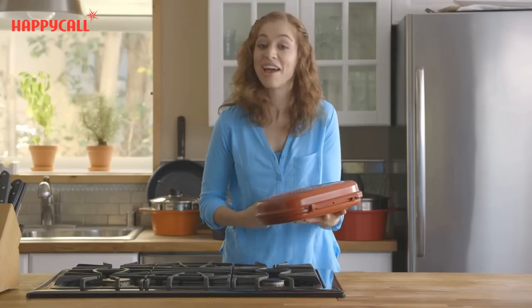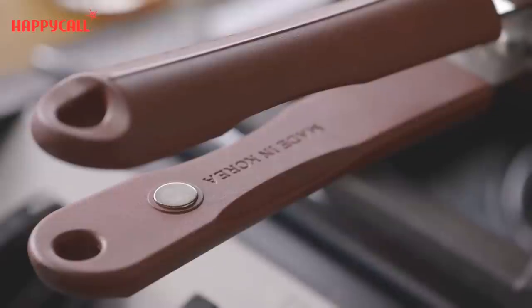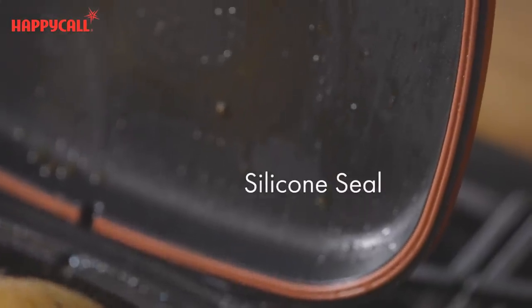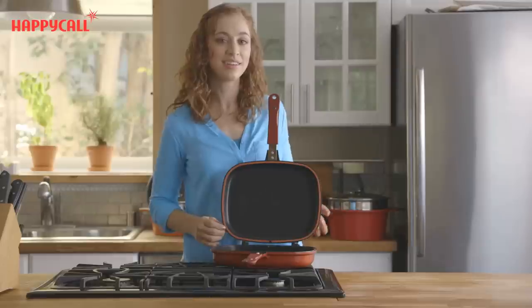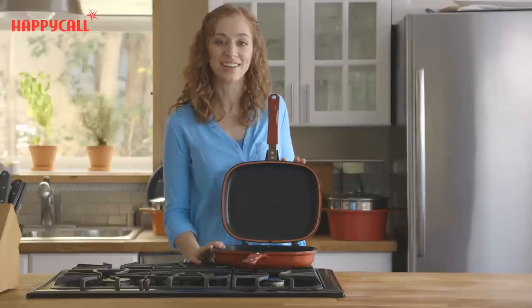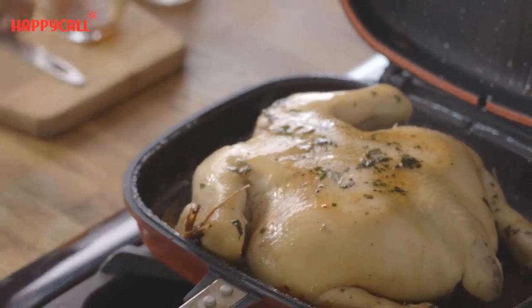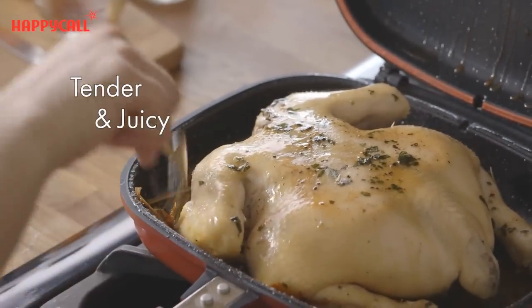The Happy Call Double Pan keeps everything safely sealed in. If you look closely, you can see the magnetic handle and patented silicone sealing lining the inside of the pan. These features keep heat and moisture sealed inside the pan while you cook. This locks in all the flavors and juices, assuring a tender, juicy meal, no matter what you're cooking.